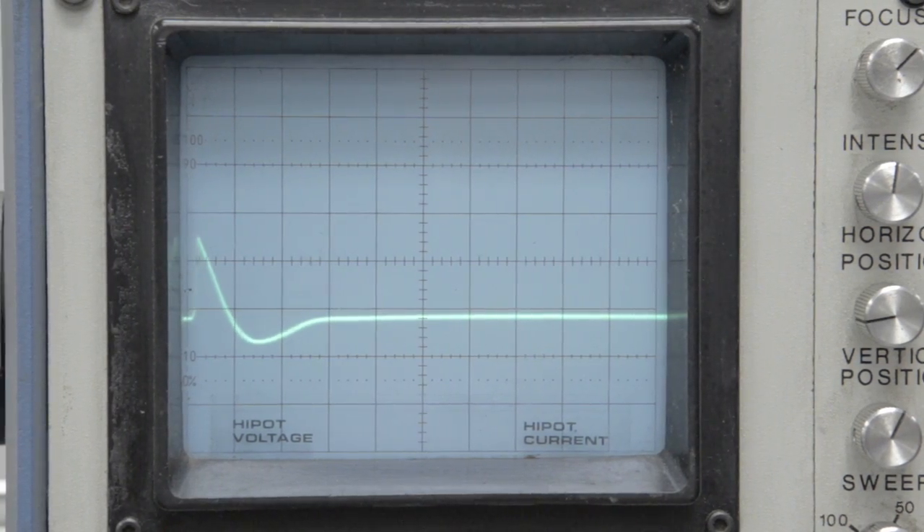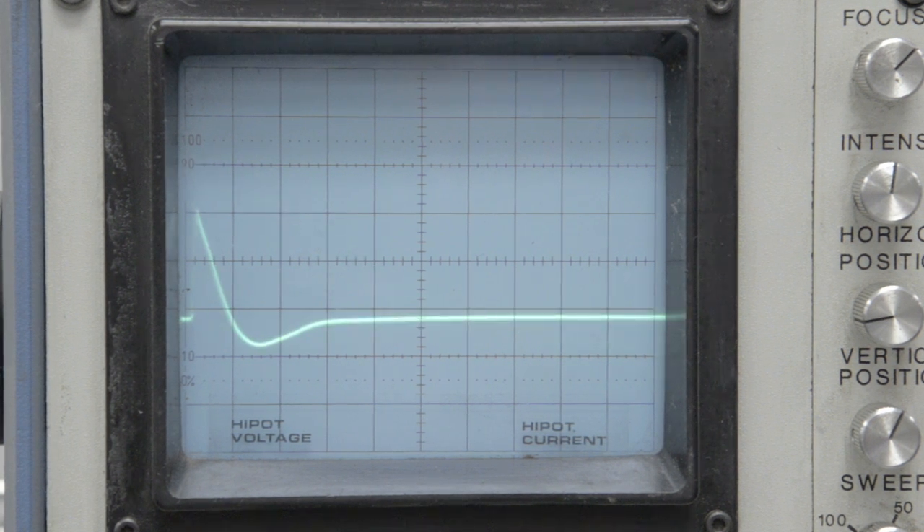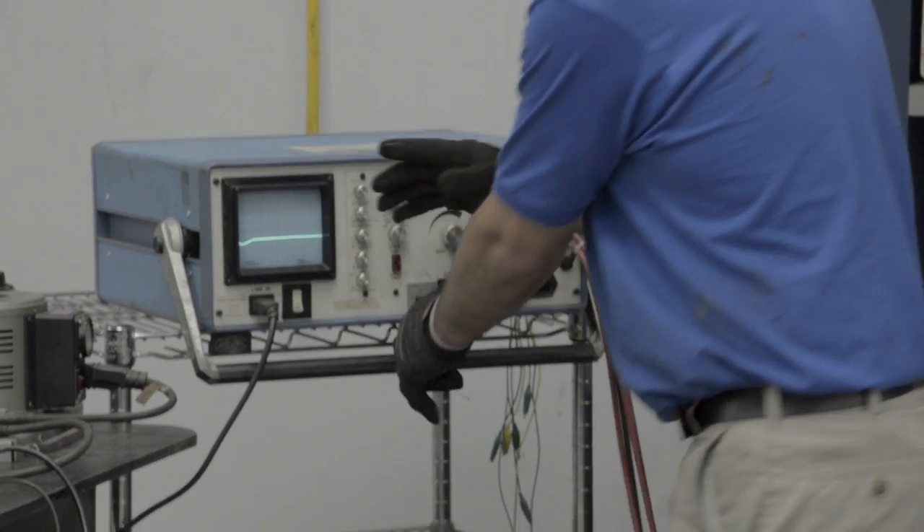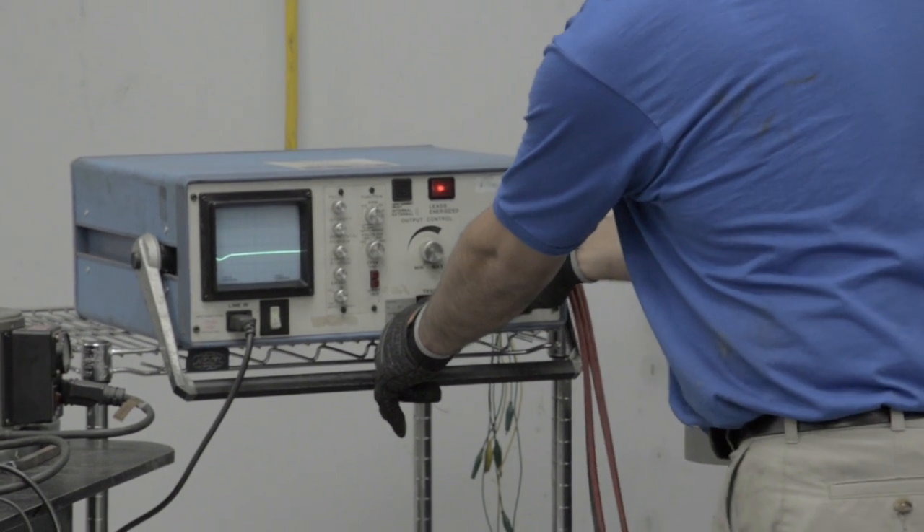Phase one. Phase two. Phase three. This motor has a bad signal on all three phases.